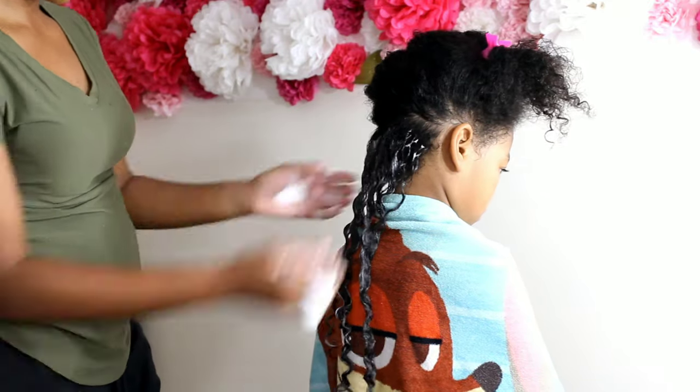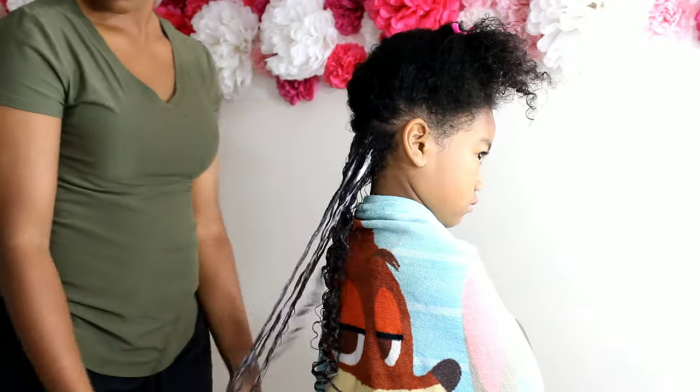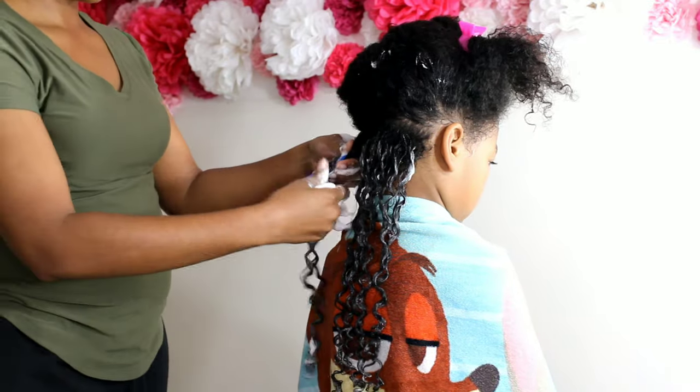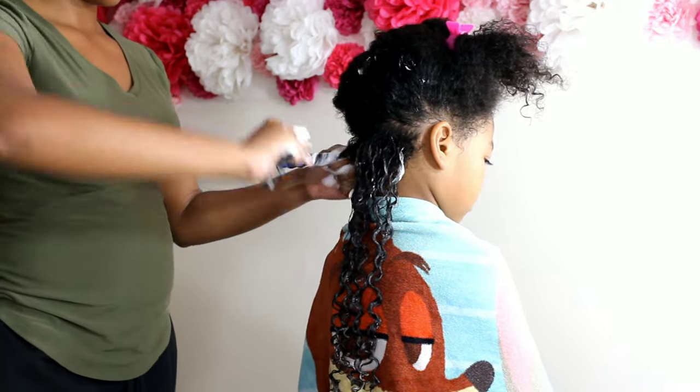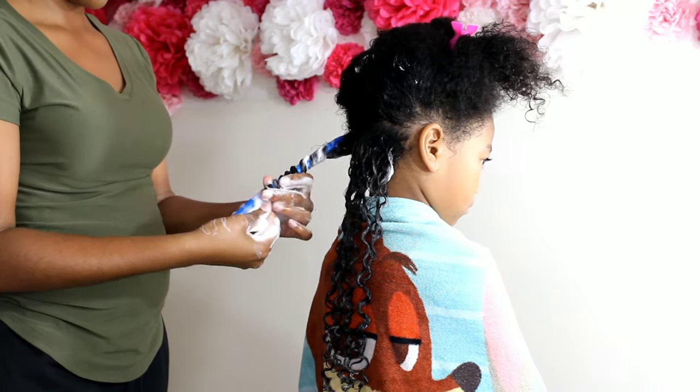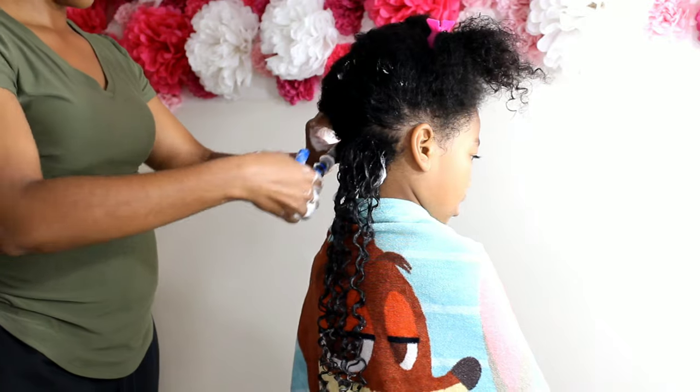I love this foam by Texture ID. I use it on myself and it really brings that definition out on your curls. It definitely brought Kalia's definition out. So I know if it was wash and go season, this would definitely be a product I'd try on her wash day. But for now we're just doing her rod set.